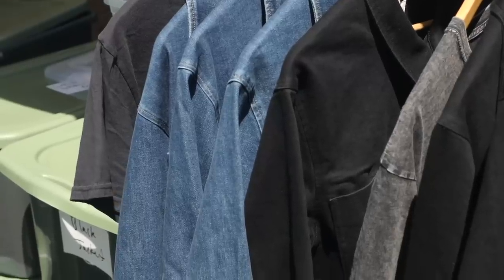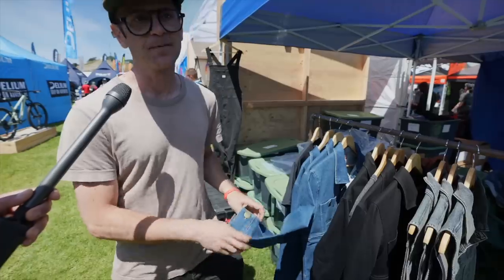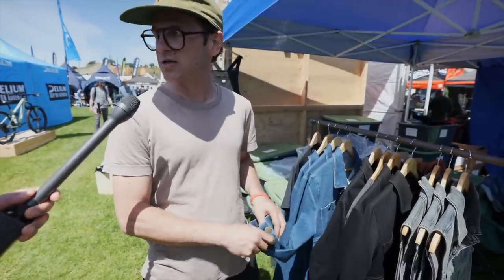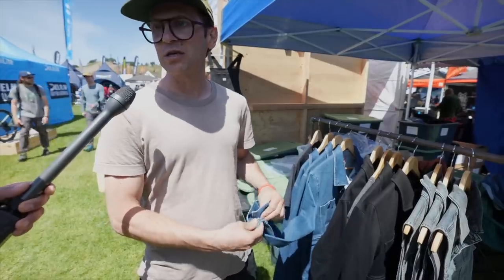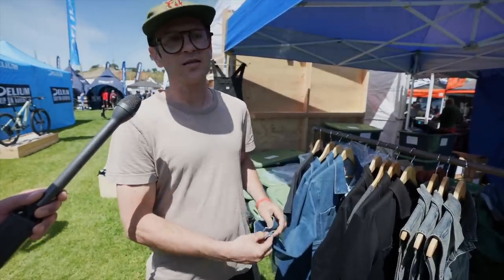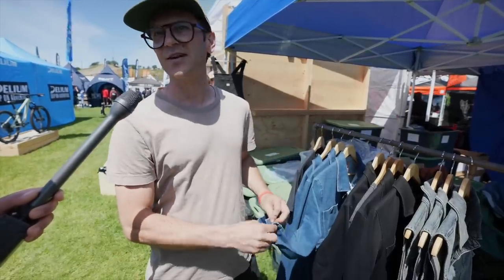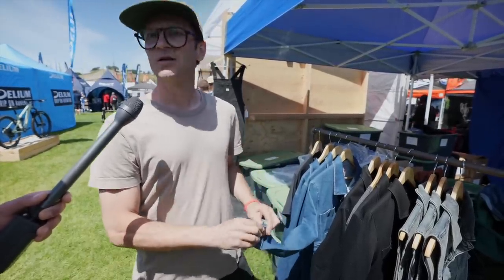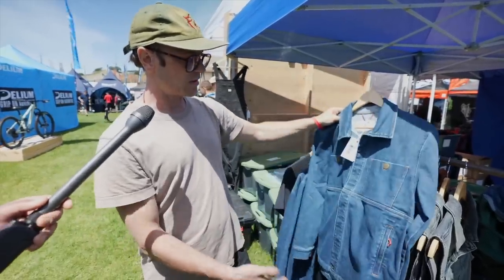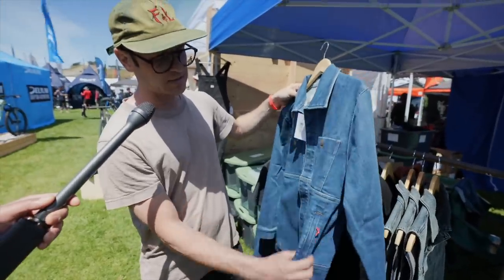I kept going into Ralph Lauren and finding really cool jean jackets that I thought looked awesome. Whereas pants have become stretch in most fabrics, jackets are still largely 100% cotton. A hundred percent cotton looks the coolest and has the most interesting patina, but they're very uncomfortable and boxy — it takes like 10 years to break in a jean jacket. So we thought let's build a chore coat style jean jacket but use a really high-stretch fabric so it's just buttery soft and really stretchy.